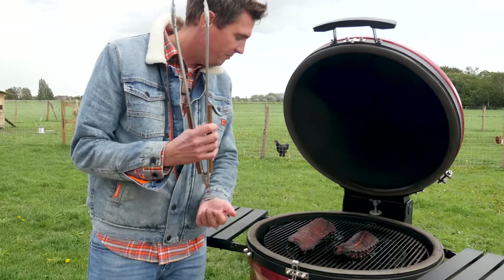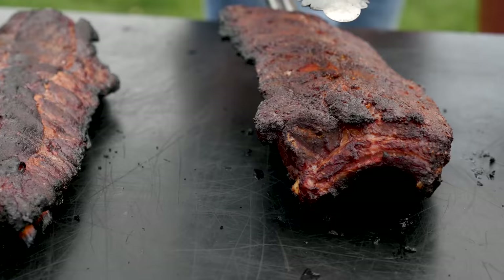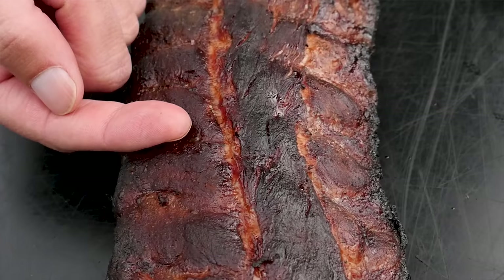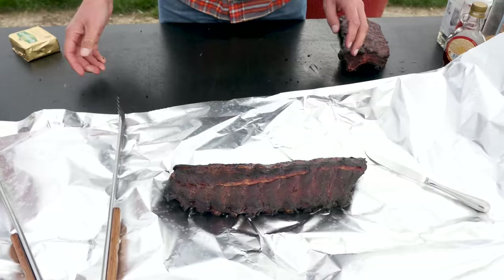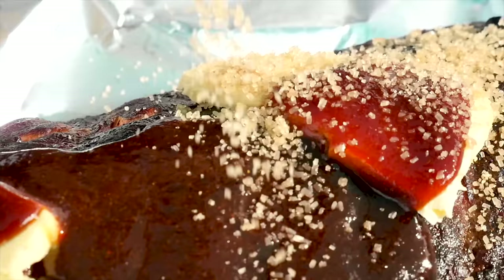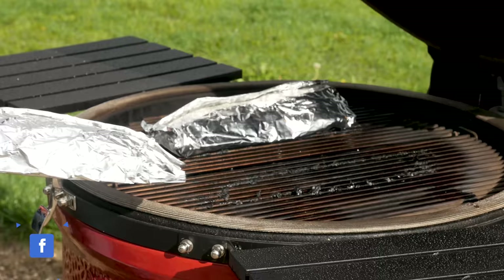After two hours, our ribs picked up enough smoke — look at them, they look so good. Let's take them off the barbecue. Our marinated ribs picked up a lot of smoke and look really good. The smoke has definitely got in there. The ribs with the rub have caramelized and developed some kind of crust. From this point on, we're going to treat both ribs the same way. We're going to put them in aluminum foil, add two lumps of butter, some barbecue sauce, and to finish it off, a little bit of sugar. Now we'll wrap it up and put them back on the barbecue.